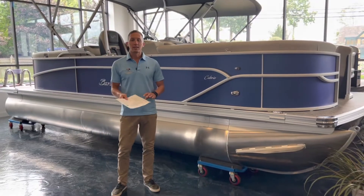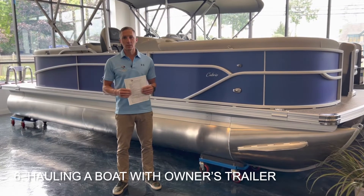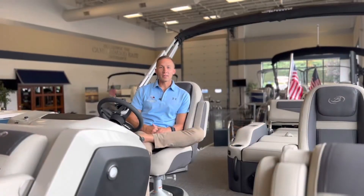Number five and six on the list have to do with hauling and handling your boat — that means moving it around our yard. If you have a trailer, please contact our service department so we can make sure that we have access to it. Otherwise, we do have our own trailers and forklifts to move your boat.